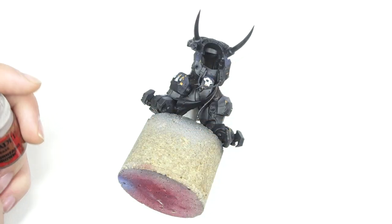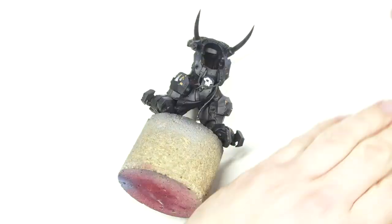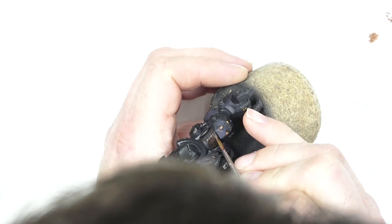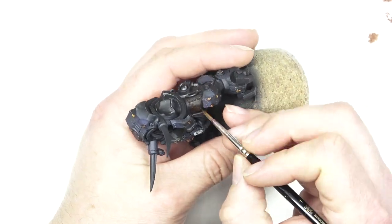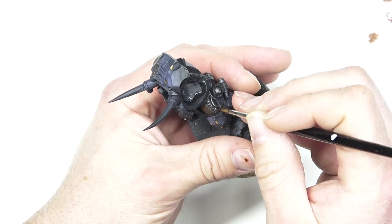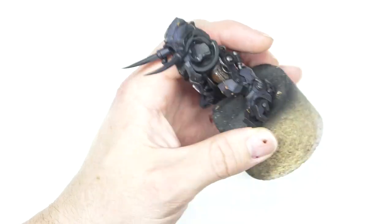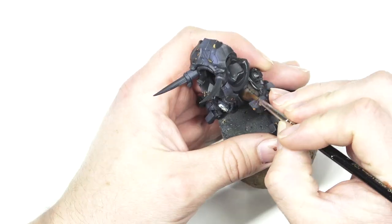For the next stage, I started adding Mournfang Brown into the Rhinox Hide — going 50/50 Rhinox Hide with 50/50 Mournfang Brown. Having that nice and watery, like a glaze effect, helped pull those transitions together quite nicely and gave it a nice rich strong colour. A top tip to speed this process up: a hairdryer really does help speed things up, and you can do these transitions very, very quickly with that simple little trick.